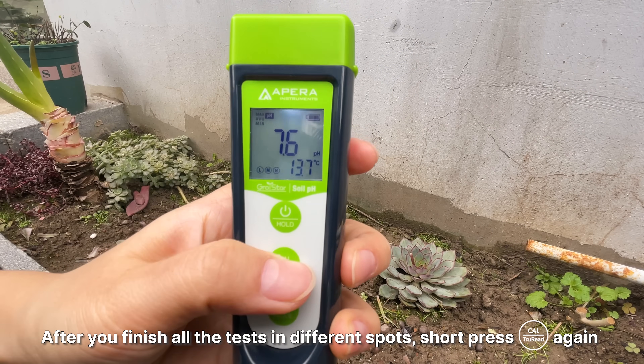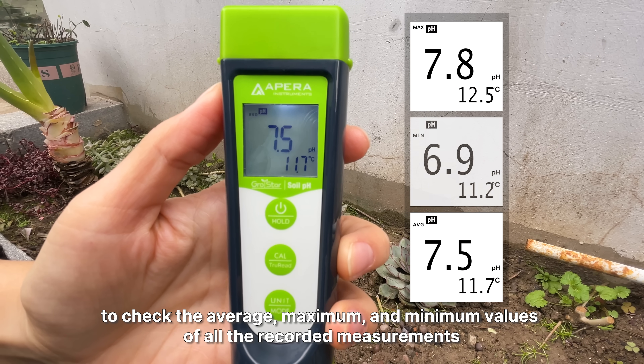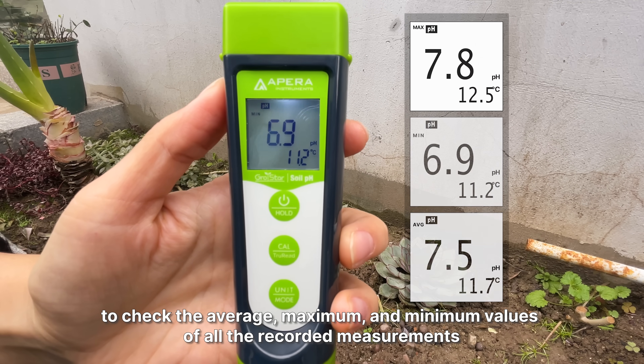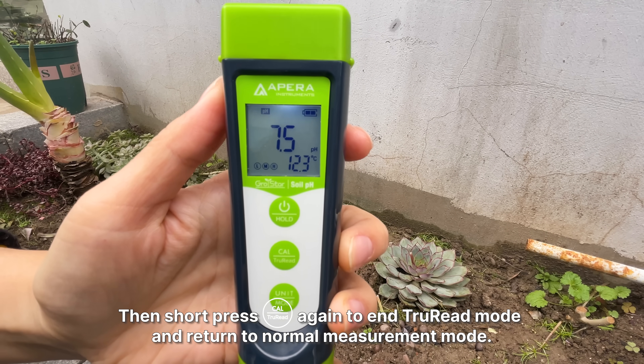After you finish all the tests in different spots, short press the TrueRead button again to check the average, maximum, and minimum values of all the recorded measurements. Then short press the TrueRead button again to go back to the normal measurement mode.